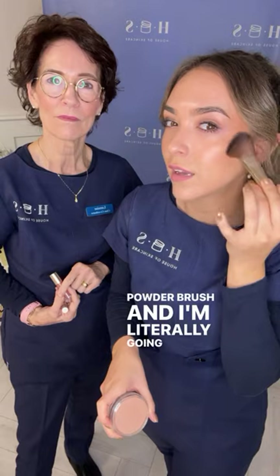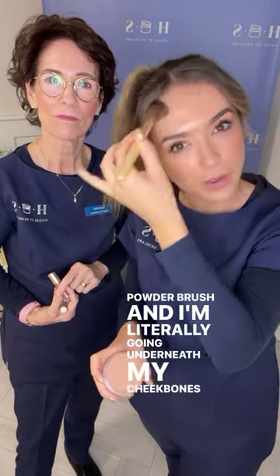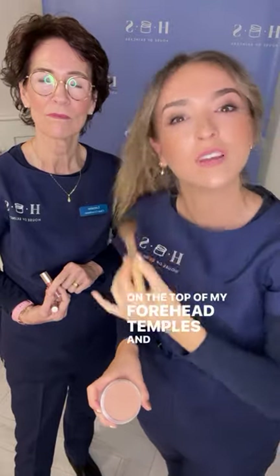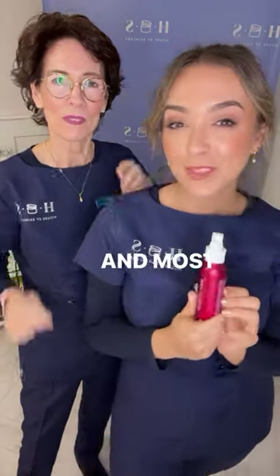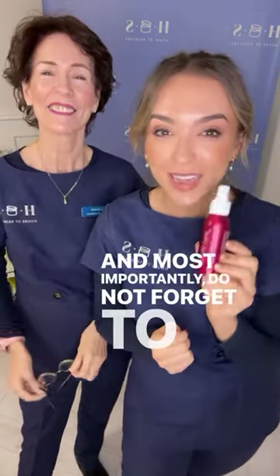For my five-minute transformation, I'm using the Pure Matte Bronze in shade Light with the chisel powder brush. I'm going underneath my cheekbones, on the top of my forehead, the temples, and don't forget under the chin, because that's where the light doesn't hit and it doesn't get much color.